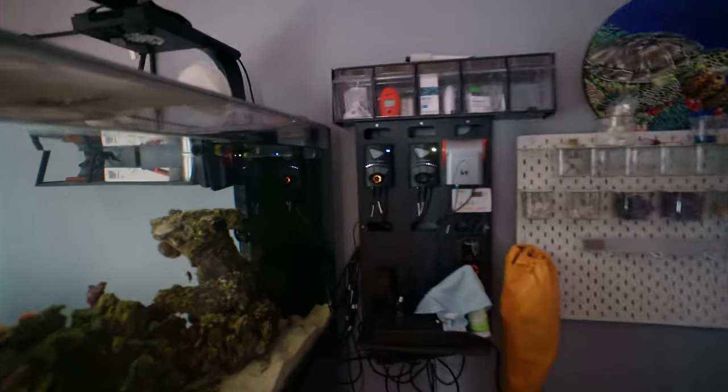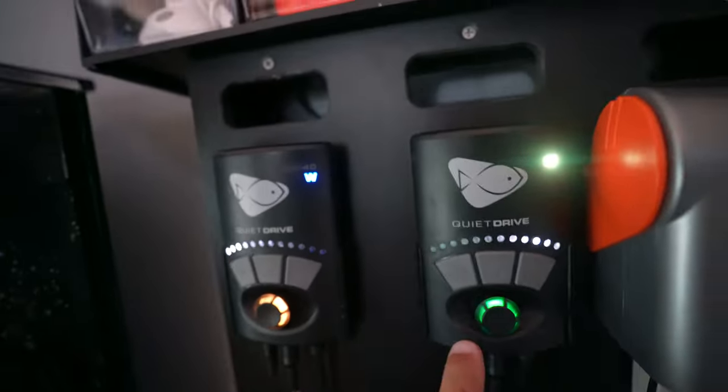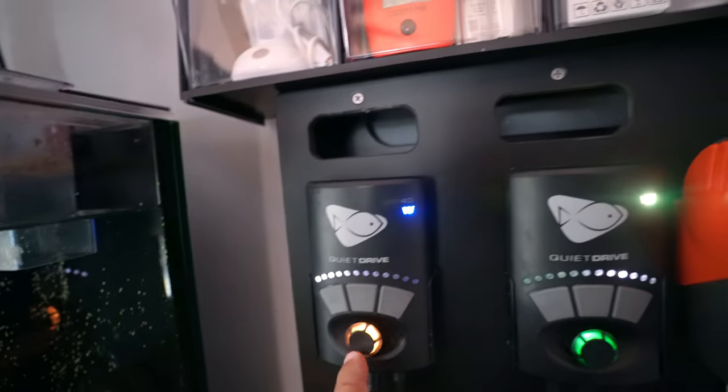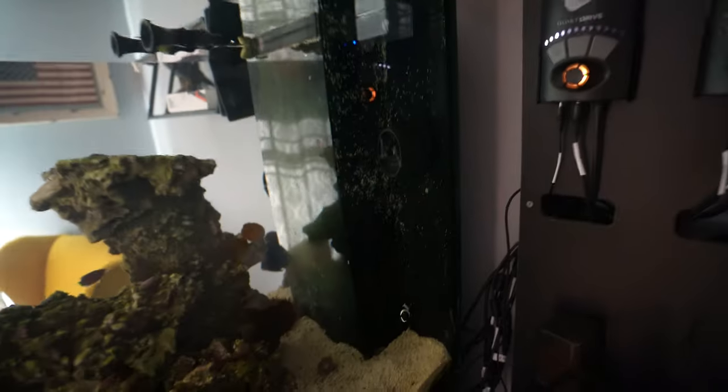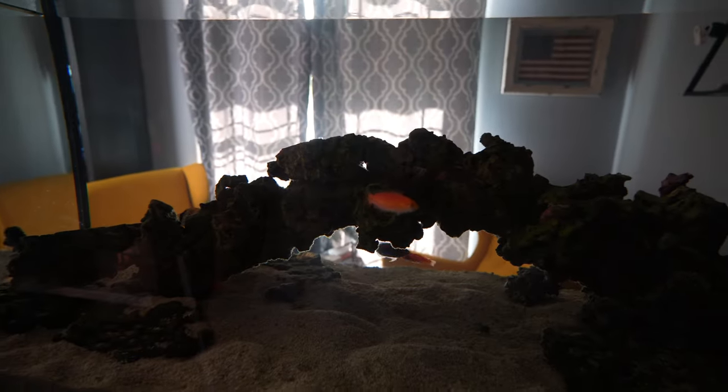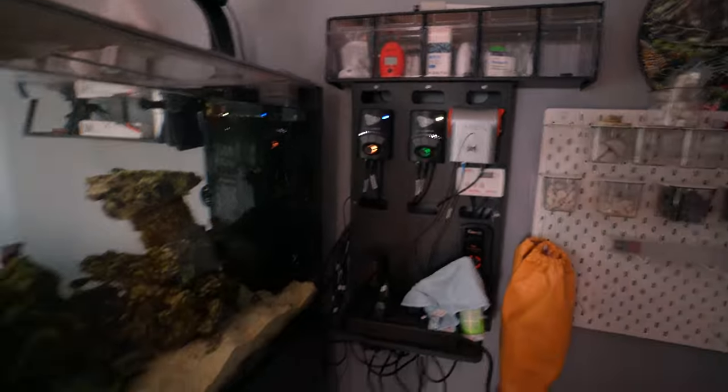I'm actually amazed at how one of the Ecotech battery backups performed. Before I went to bed when the power went out it was on full. I know that it runs at minimum speed — I believe it's 10% that I have it running — but it's creating enough ripples and the fish look as healthy as they can be. I'm very happy with this battery backup.